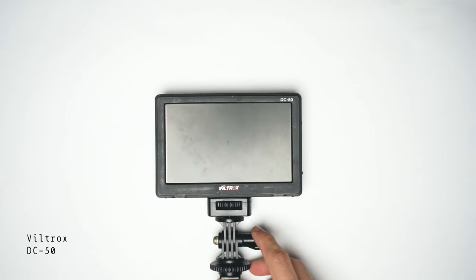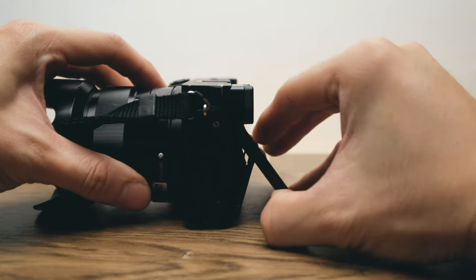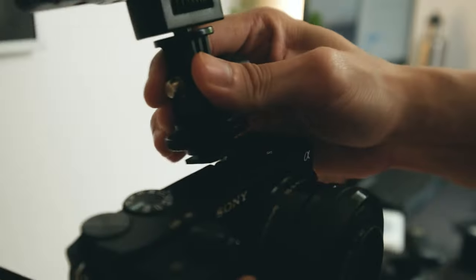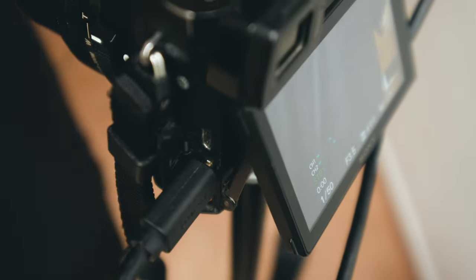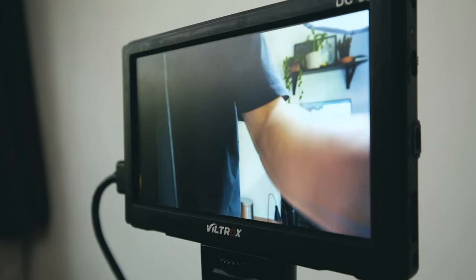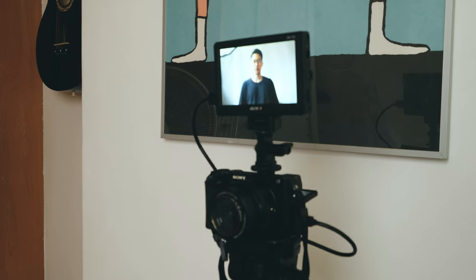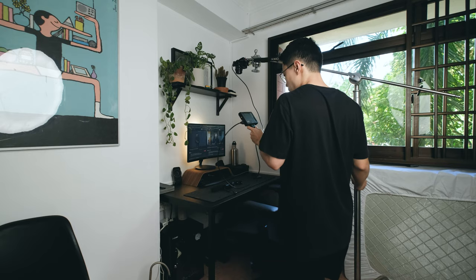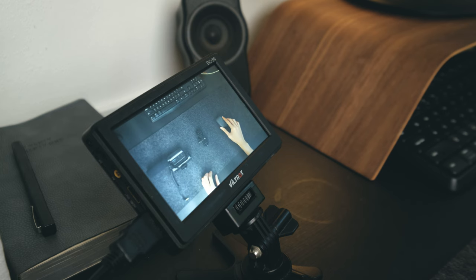Next would be my external monitor. If you know a little bit about the A6300, the display screen on the back can't be flipped to the front, and the only way I can see what I'm filming is with an external monitor. That's the Viltrox DC50 — a basic monitor with no touch screen and the colour is not perfect. But it doesn't really matter; I just need something affordable for the composition of my frame, or when the camera is mounted so high I can't see how it looks.